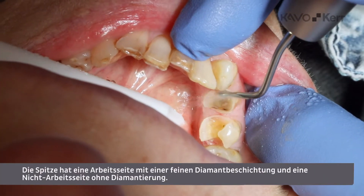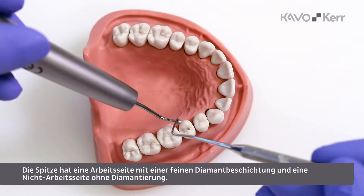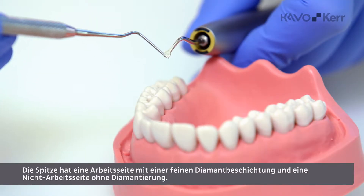You will notice the tip has a working side with a fine gridded diamond coating and a non-working side without diamonds.